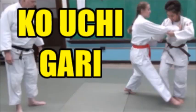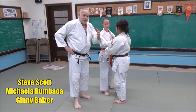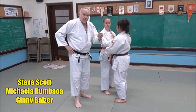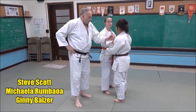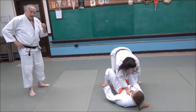We're going to take a look at Ko Uchi Gari — a one-step basic approach to Ko Uchi Gari, a minor reaping throw. So go ahead and take a step, step back, and she's going to step back and sweep, and step.